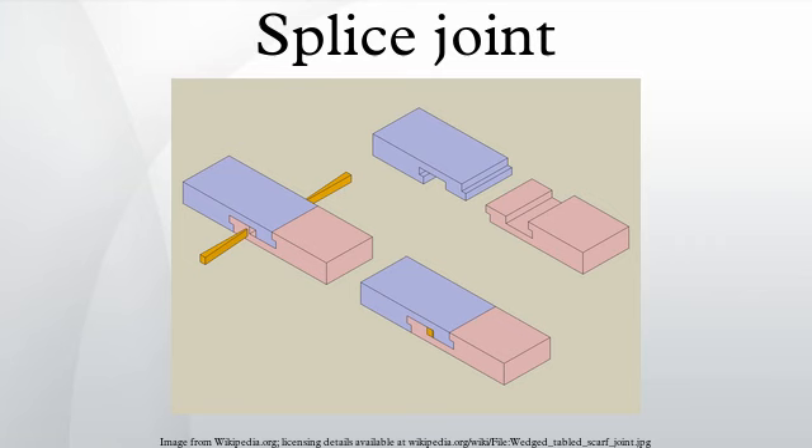A splice joint is a method of joining two members end to end in woodworking. The splice joint is used when the material being joined is not available in the length required. It is an alternative to other joints such as the butt joint and the scarf joint. Splice joints are stronger than unenforced butt joints and have the potential to be stronger than a scarf joint.